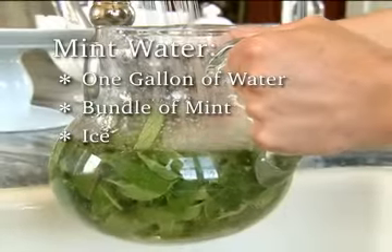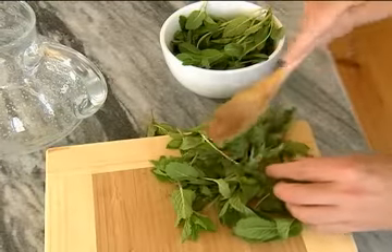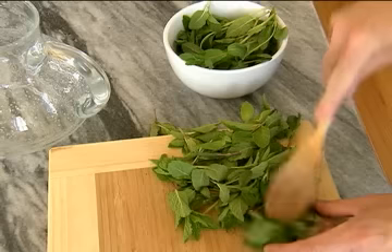You see, all you need is a gallon of water, a bundle of mint, and some ice. You first want to bruise about two cups of mint leaves, freshly gathered from your garden, of course.